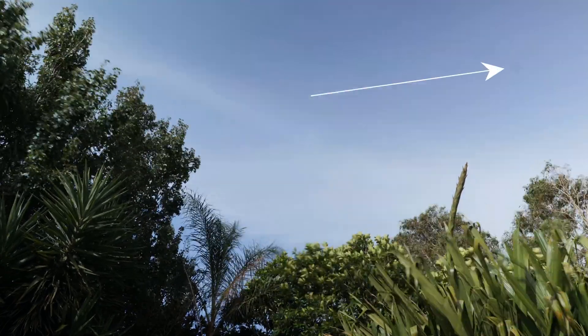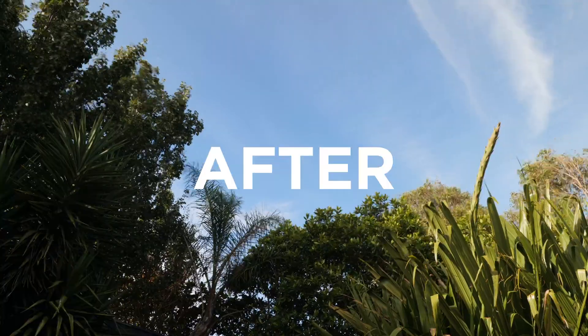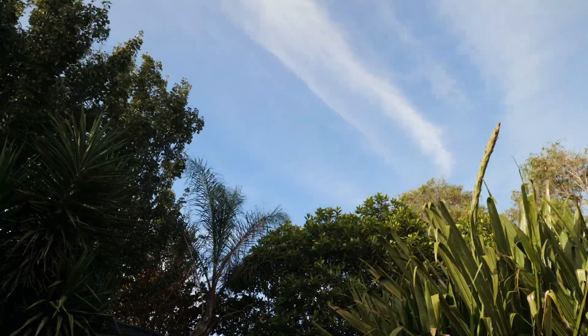Here's the first timelapse — look at that spot. And here's the second timelapse. No more spot.